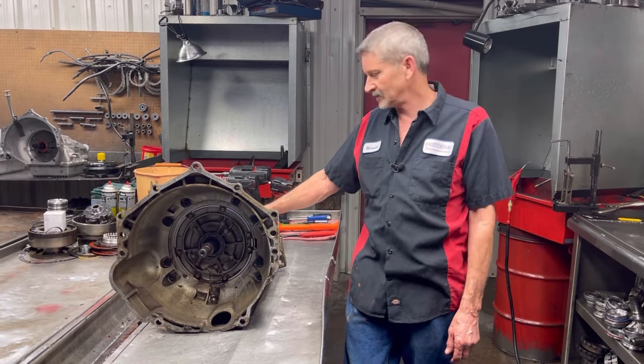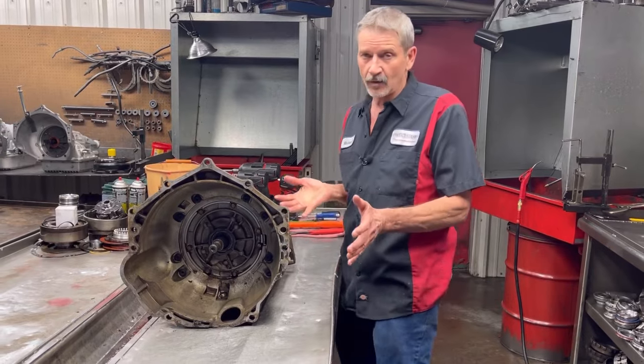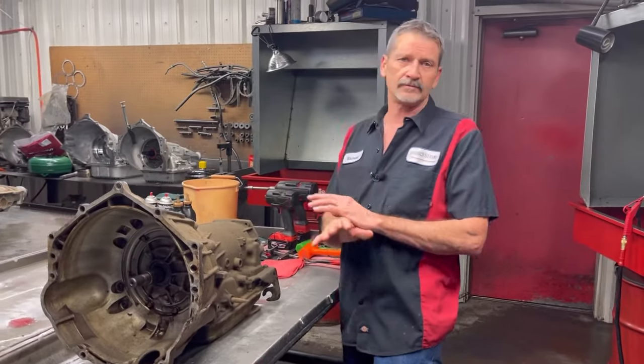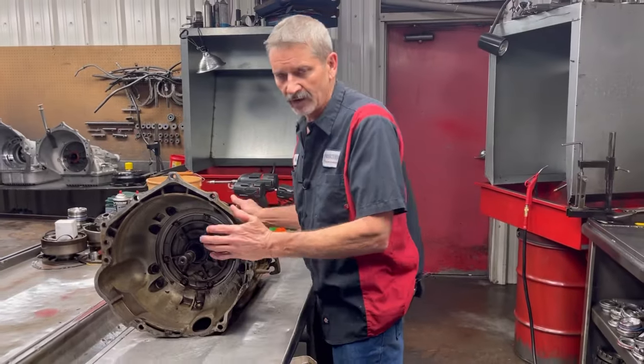We're going to build him a nice unit. Now we got a core because his last one was totally destroyed. The stator was twisted off. I mean it was burned up beyond broken — burn up, you could imagine.